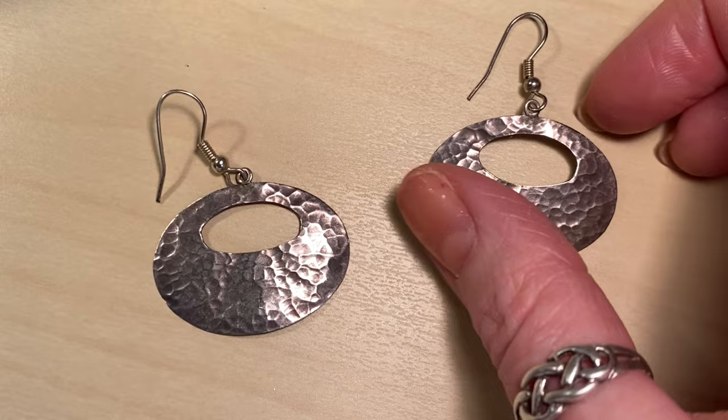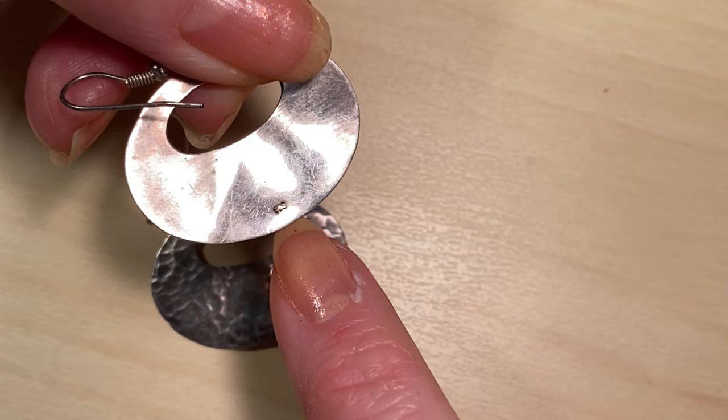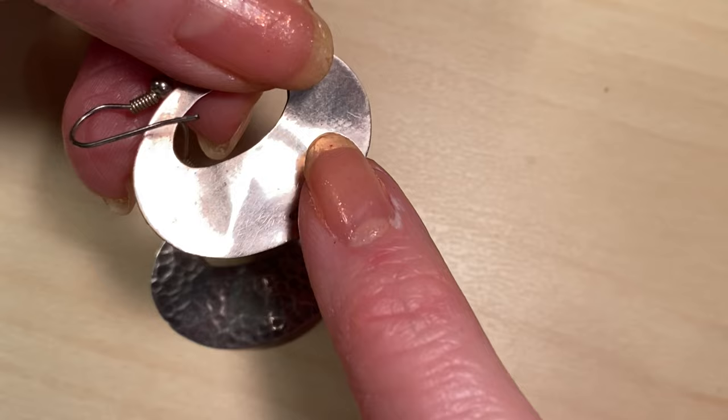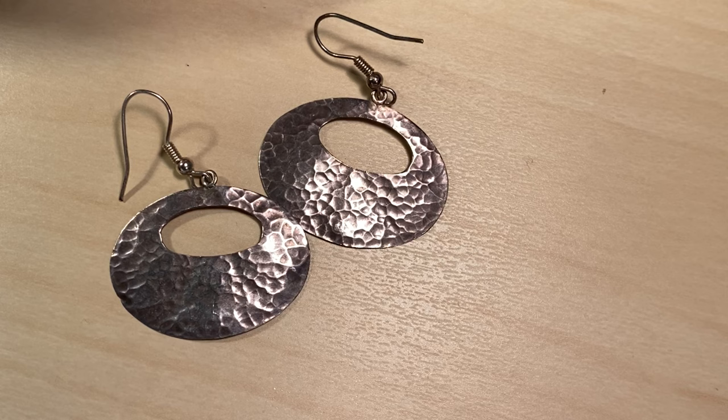Let's look at this pair of silver earrings — a charity shop find. These are really easy to identify because there's a 925 mark right on the back. 925 is the mark for sterling silver. It means that for every thousand parts of metal there are 925 parts of pure silver, normally mixed with copper to form an alloy, though sometimes other metals are used too.